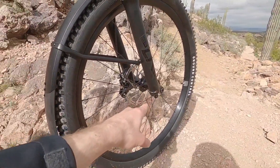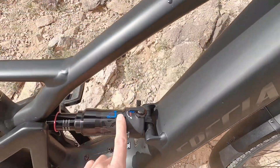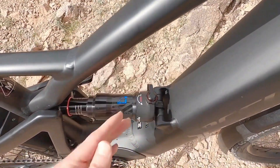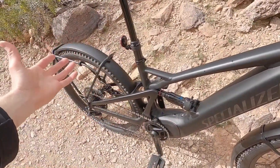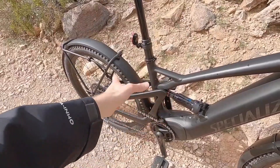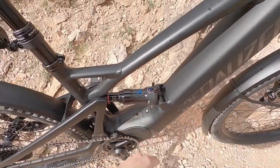Down here we have rebound adjust, and it's kind of the same in the back, except it's really just like a lockout. So right now we're in unlocked, now it's locked — it's going to be a little bit more efficient, you're not going to get that bobbing feel. If you're riding fast on the road and you want to be efficient, you just raise the tire pressure, lock that out, and you're good. And it also has rebound adjust.